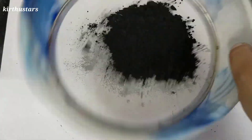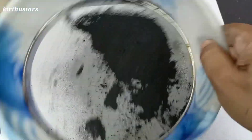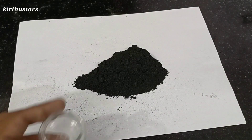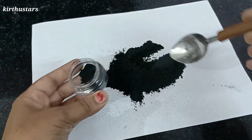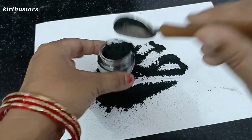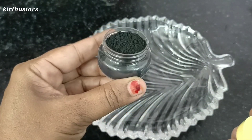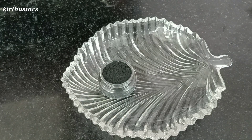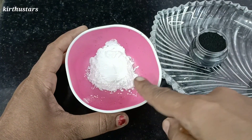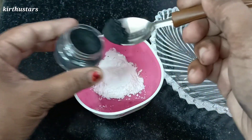If you want to make a fine powder, you can make a charcoal powder. You can store this powder in a dark container. You can make charcoal powder and add a fine powder. Let's add a charcoal powder — add about 1 spoon.